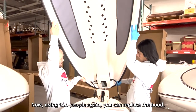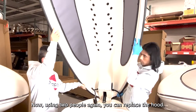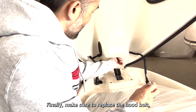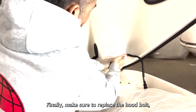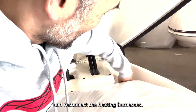Using two people again, you can replace the hood. Finally, make sure to replace the hood bolt. And reconnect the heating harness.